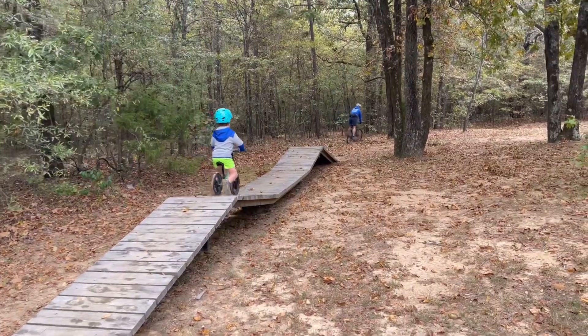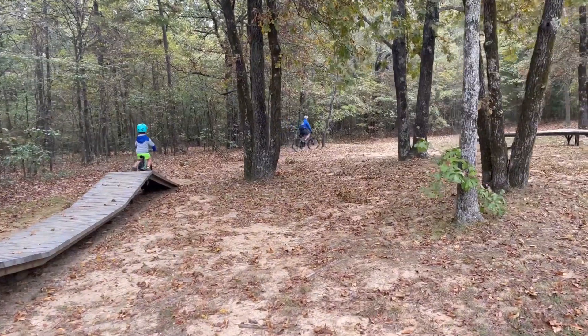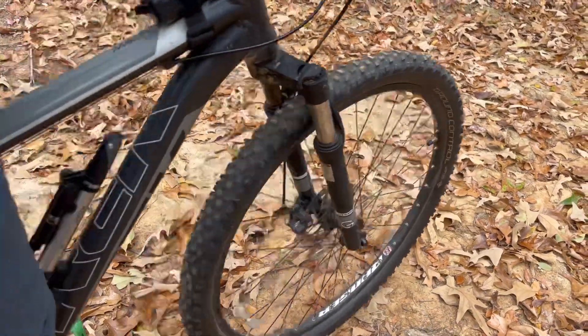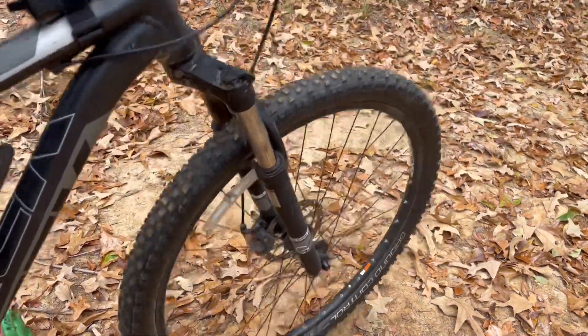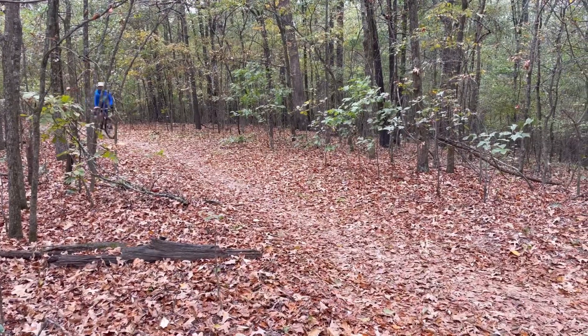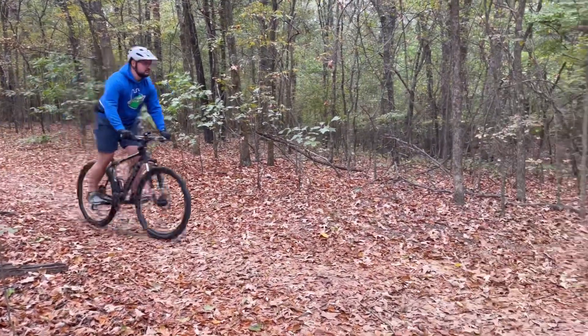My son decided he wanted to get his balance bike out and come with me, so it's a fun little family trip, and I'm able to show you the mountain bike in use. With this hardtail, the front suspension can be turned on or off — turning it off is great for riding on the road or pedaling uphill, and you can turn it on when you're going off-road on trails.